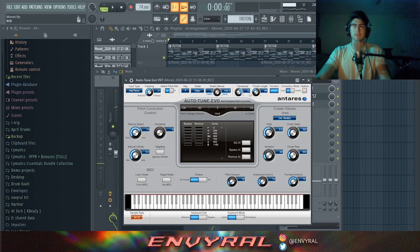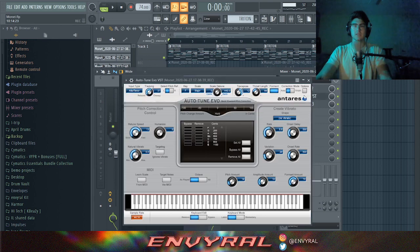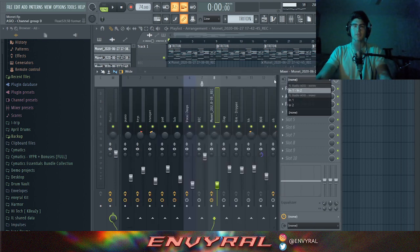The most important effect is using Autotune to formant shift your vocals. I transposed it up 12 semitones — up an octave — and then formant shifted, which basically changes the perceived length of the throat and makes your vocals sound weird in a cool way. They do this a lot in EDM songs — it kind of sounds like a chipmunk, and that's honestly a really cool effect.